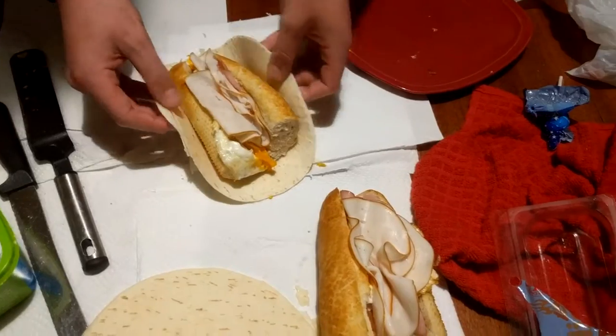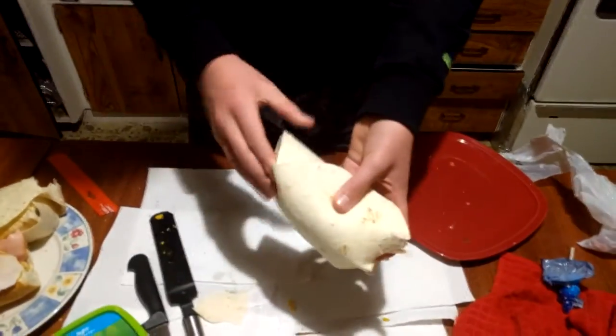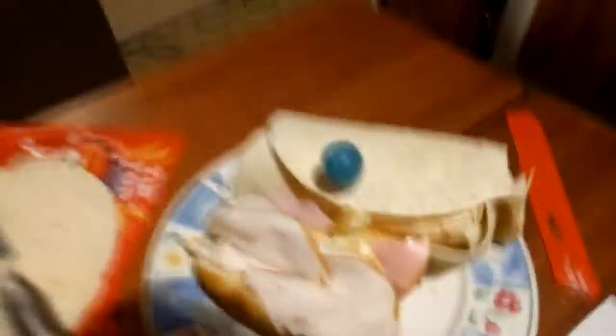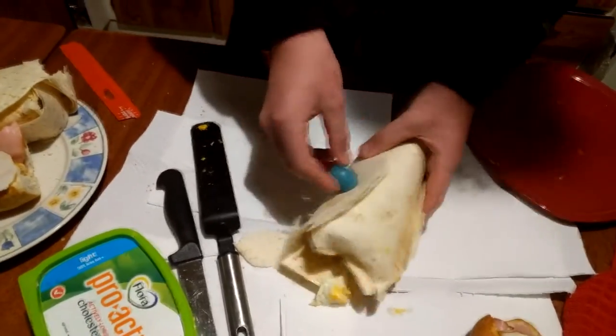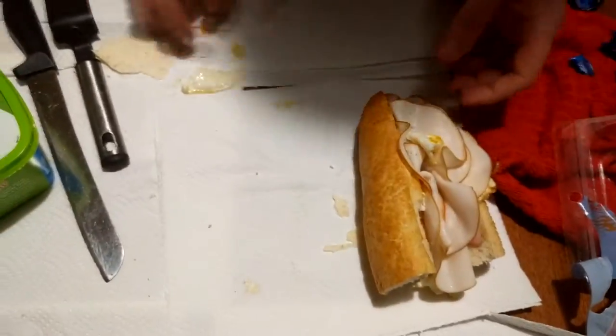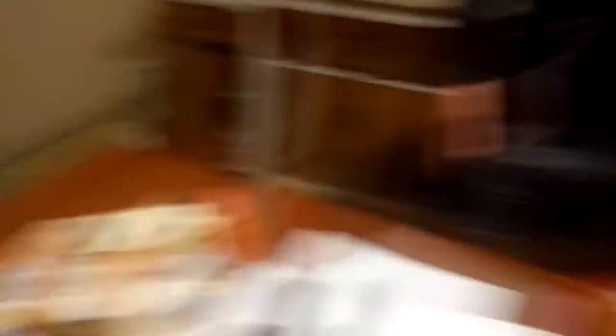Wrap up the sides and then put it upside down on that. You crunch up the bottom — just one side. What you do now is unwrap your lolly pop — we've gone for a TNT pop. It's not going to wrap things together so you've got to put it on its side and just shove it in. Put it on your plate. All right guys, that's done.